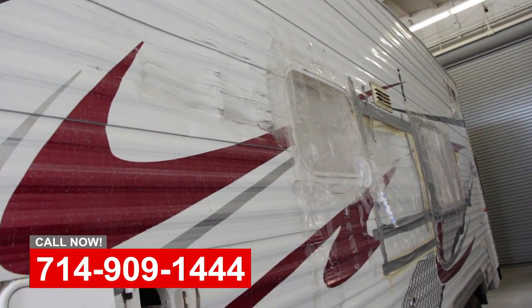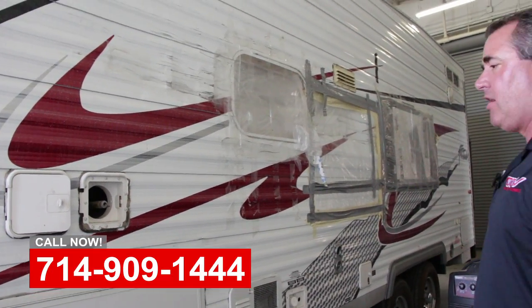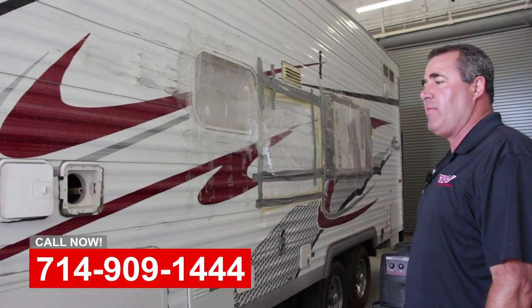We'll repair the structure, put it back together with new windows, new trim, new decals, and get these people back on vacation.